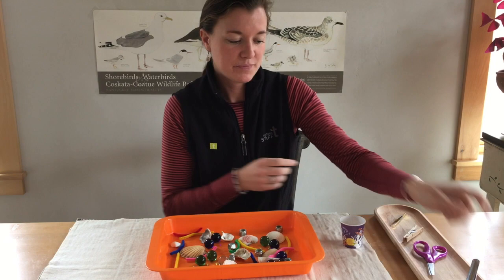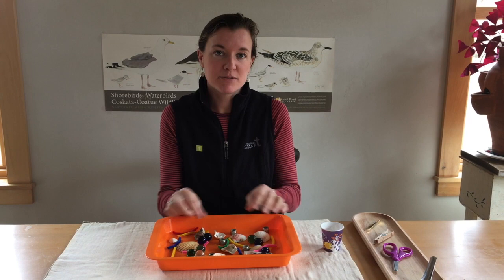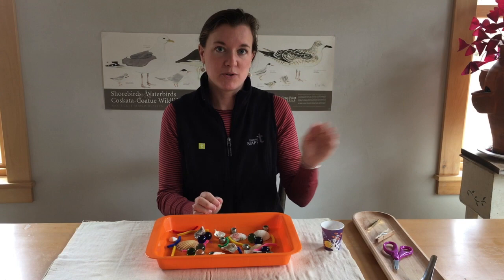So now you can pause your video and run through that activity just as I explained it — remember to write down how many different types of food you were able to collect with each different beak type. And then we'll gather back together and look at our results.